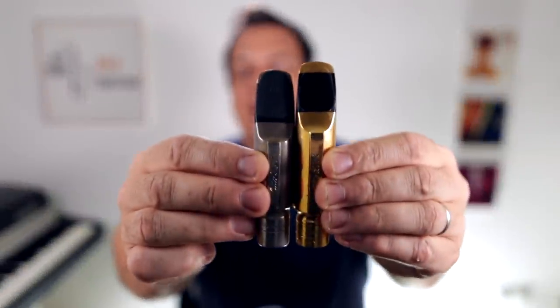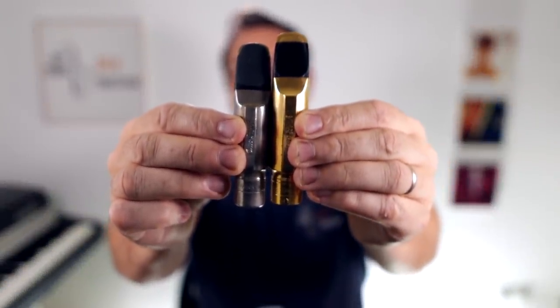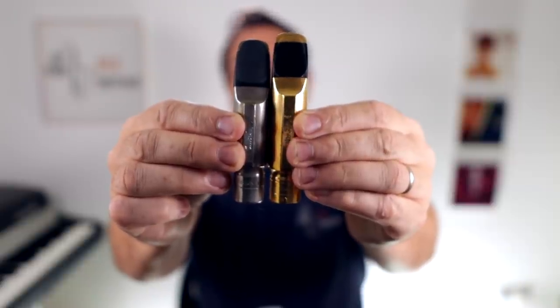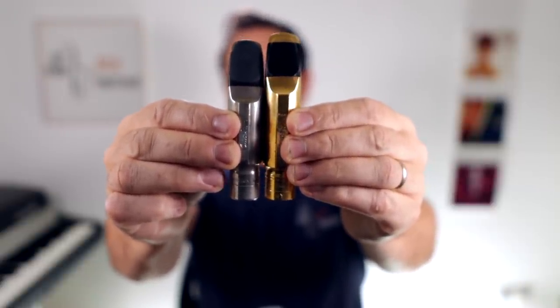Well, straight away you can tell that there's a difference in size. You can tell that the gold one, which is the brand new off-the-shelf one, is much longer than the vintage one, which is the silver coloured one.